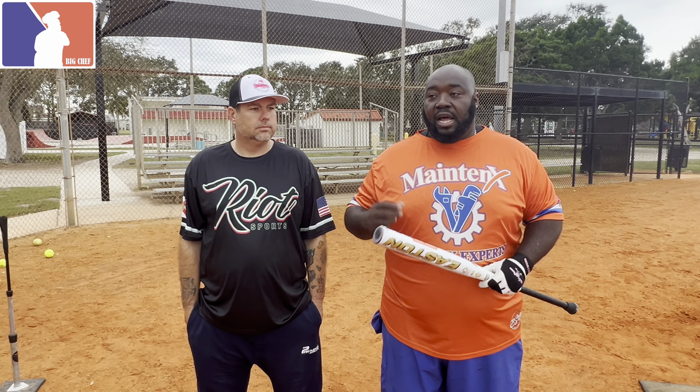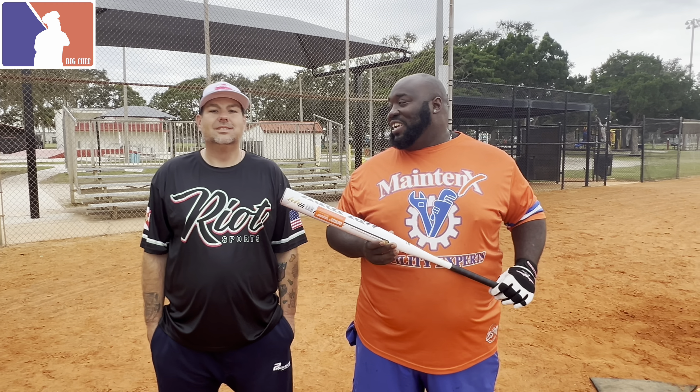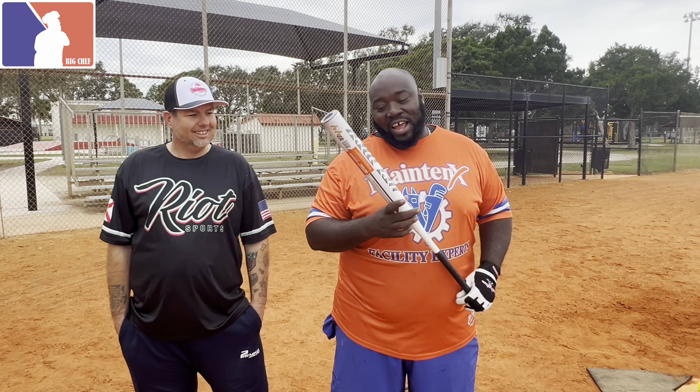A lot of people talk about using 52/300s to save your bat — when you have a higher core with a lower compression, it'll rebound quicker off the bat, that's why they're so bouncy, so it won't do as much damage. But today we have our 44/375s. I got my favorite forty dollars spent right here.